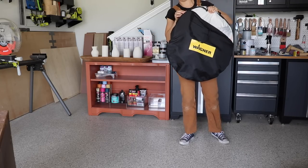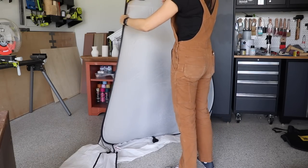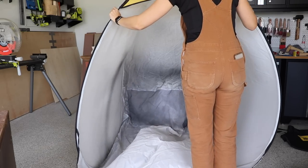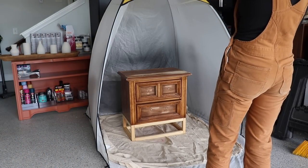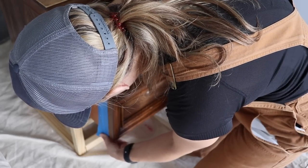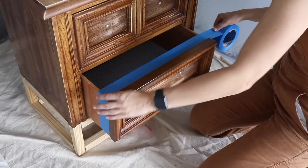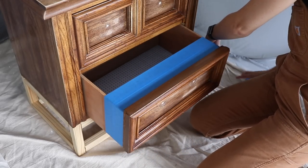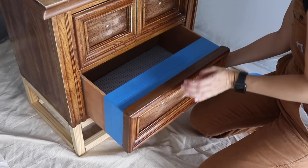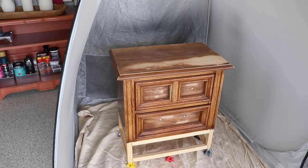After all that building and prep, we're ready to move on to getting this piece glossy and metallic. I'm getting out my Wagner medium pop-up tent — it's super easy to set up and my nightstand fits in nicely. I'm putting down a drop cloth and then doing a few more little prep things: taping off the inside of the drawers to protect them since I'm keeping them in while I spray, and propping the piece up on painters pyramids so I can get the base painted too.